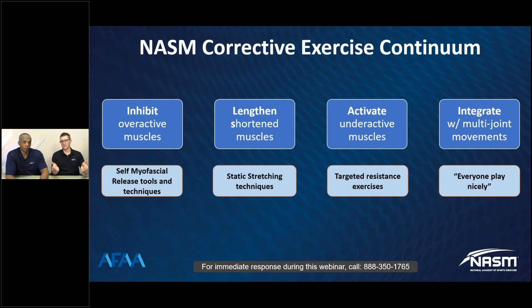When we talk about this process — the four steps: inhibit, lengthen, activate, integrate, or strengthen — I know I've had trainers come to me saying they don't want to do it with their client because it's boring or takes too long.